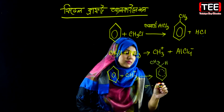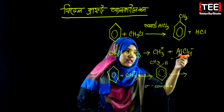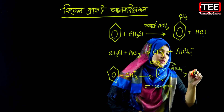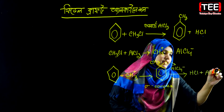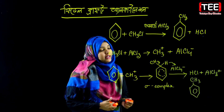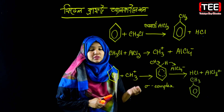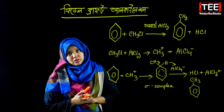The sigma complex is an unstable intermediate. To restore aromaticity, the nucleophile accepts a hydrogen ion, and the hydrogen ion is released along with aluminum chloride, yielding methylbenzene — toluene.